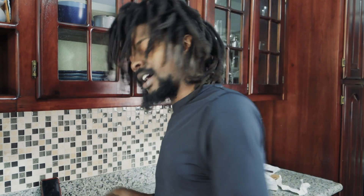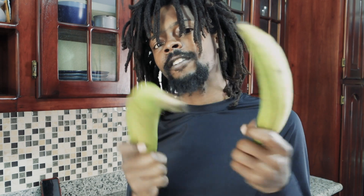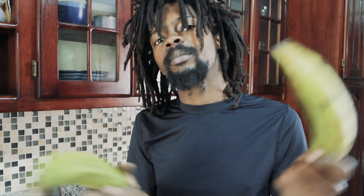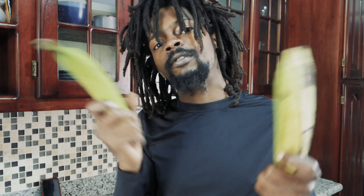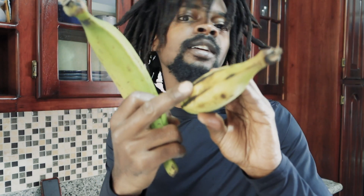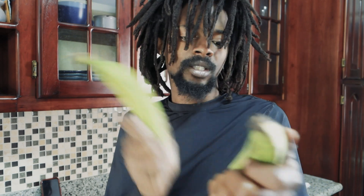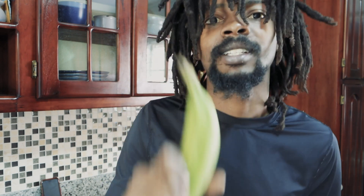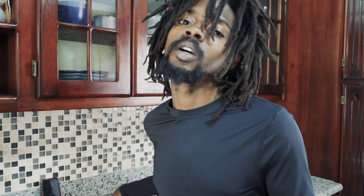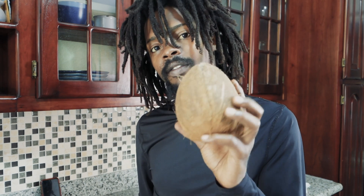I'm going to make the milk first, and you need two plantains — very green, not half ripe, not full ripe, very green. Once we get into our coconut here, we need to make the coconut milk, and if anything is gonna taste good, trust me.